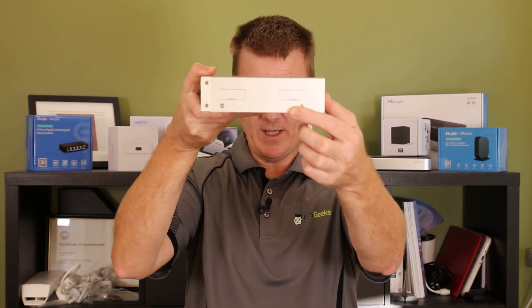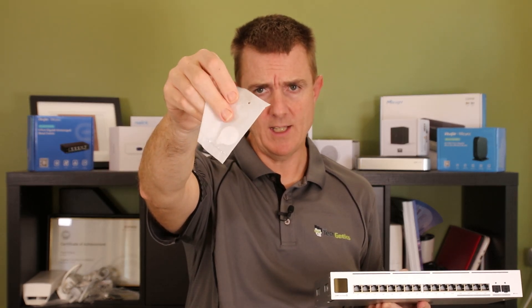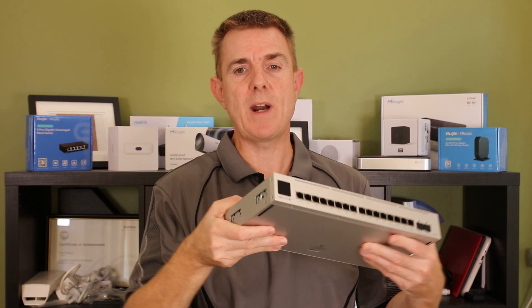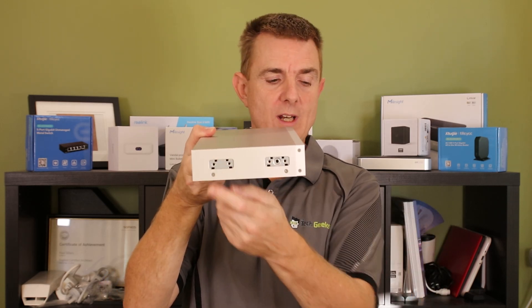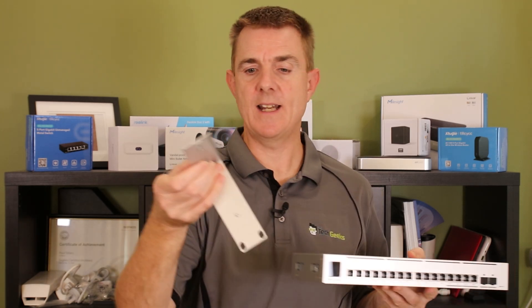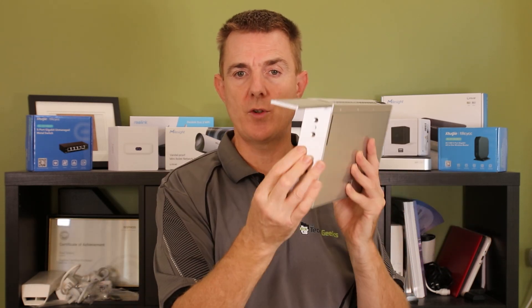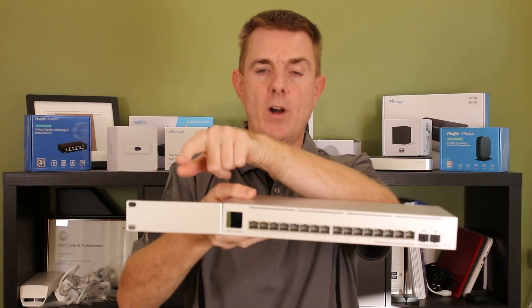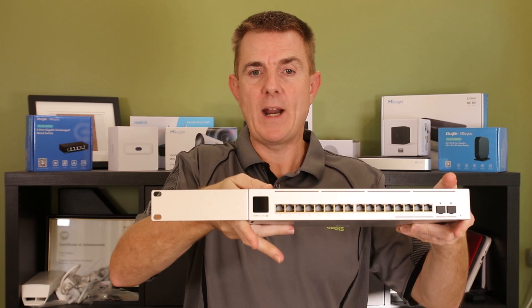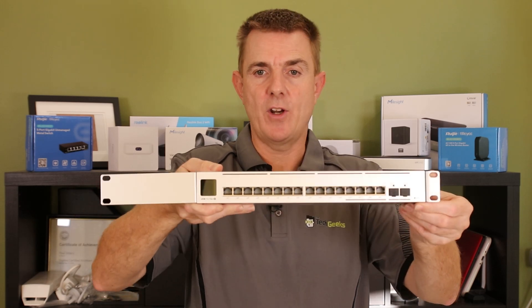Now we need to connect that to our unit itself. You'll have seen — hopefully they'll show up under the light — you have four of these, two on either side. You actually got a tool when you bought your USW Pro Max 16 that was to flick those brackets out, and once they're flicked out they're exposed like this on the side. So we're going to take our switch and we have our L bracket — we figure out which side it's going to go and we can screw that with the screws in the packet to the side of the device.